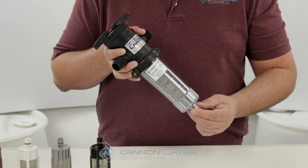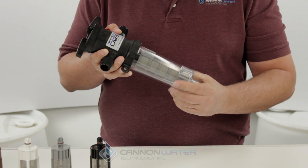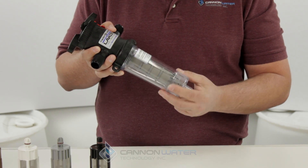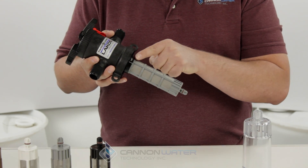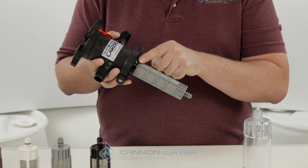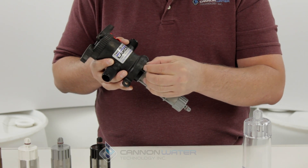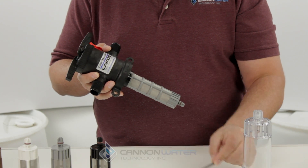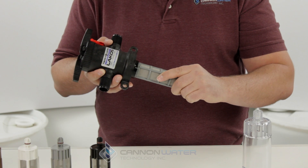In order to change the filter element, you would simply unscrew the filter bowl counterclockwise, set it aside, and then locate the little pin that holds the filter element on and just simply push it out and set that aside, then grasp the filter element itself.